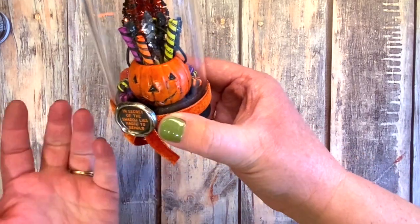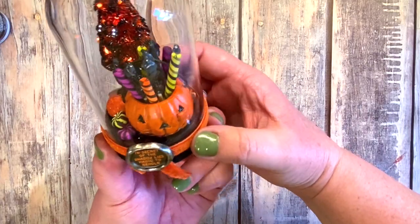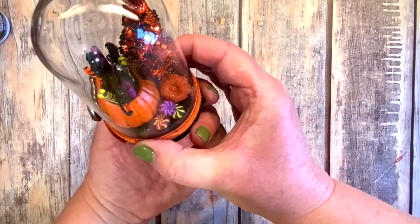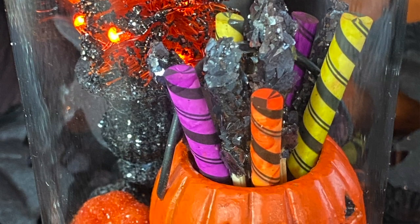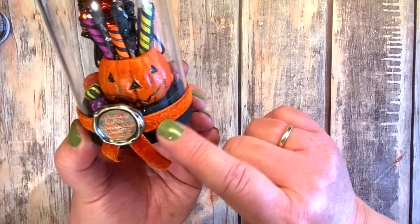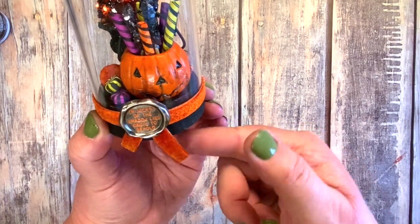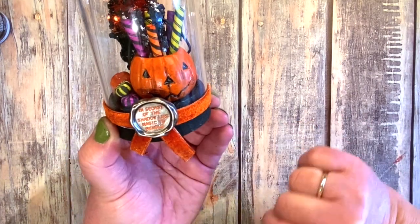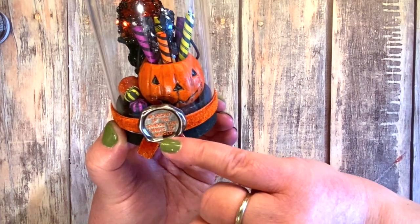I put the rock candy in the new jack-o'-lanterns — they are so cute, and that little handle! I had to make two makes with the jack-o'-lanterns and the candy because I loved it so much. This is what the candy looks like colored with alcohol inks, finished off with a little bit of the new velvet trim in orange from the warm set, and I used campfire distress crayon.